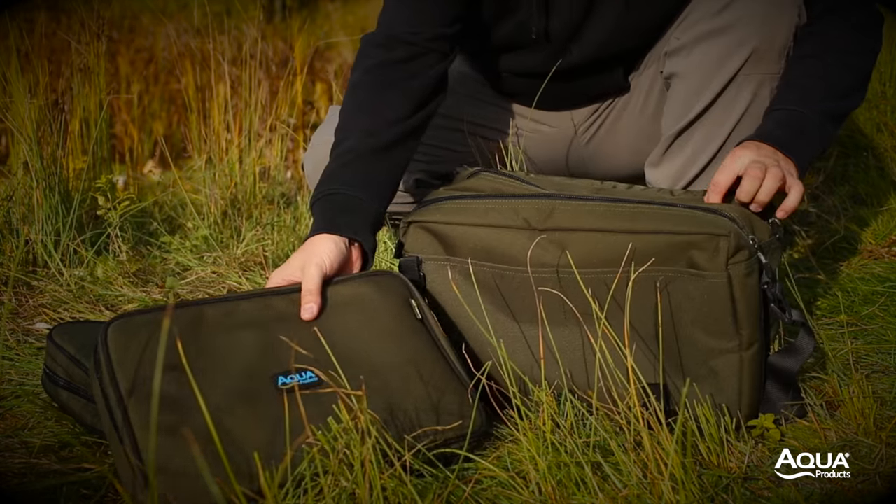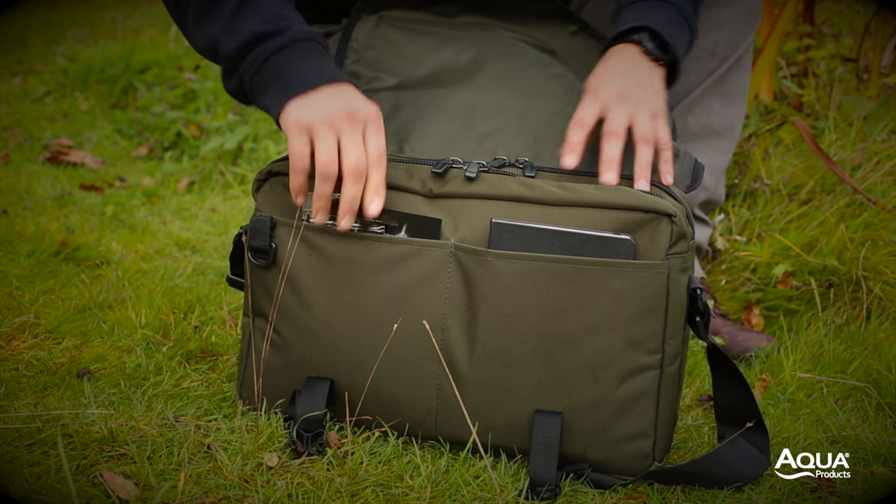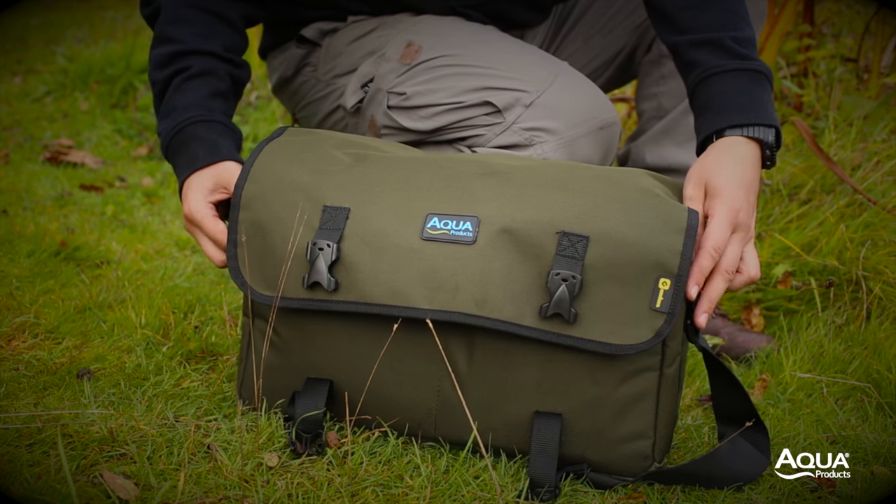The main compartment is also designed to house a rig wallet or buzz bar bag, and additional storage can be found in the twin front pockets and the zip pocket on the rear of the bag.